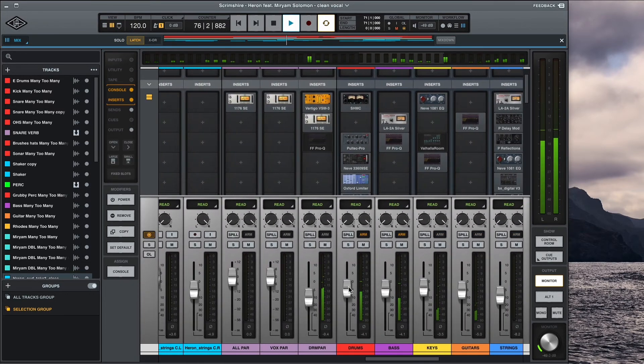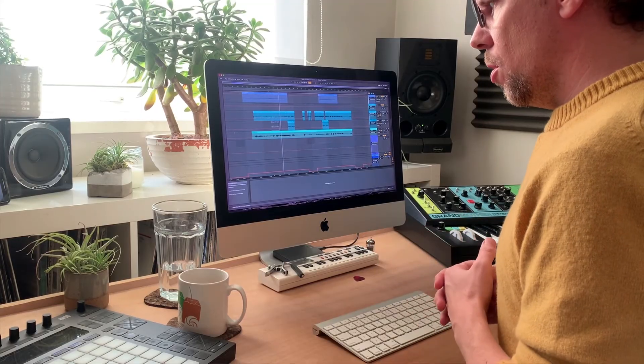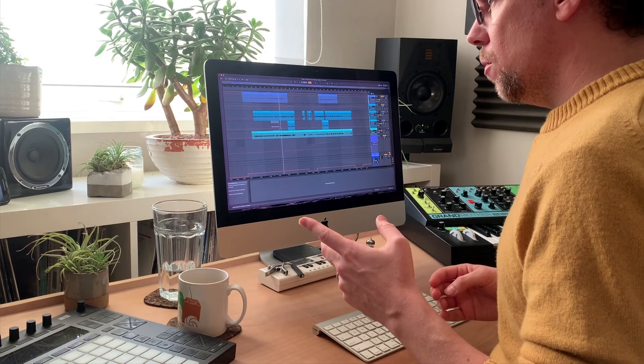The priority was always the sound of the vocal. Then secondly the sound of the drums, and thirdly the sound of the strings — and then everything else just to fit in around that. Time was a real factor with this song. It was pretty much the very last track that I mixed, which would have been May 2021. So that's two years after it was written.